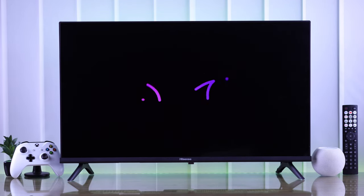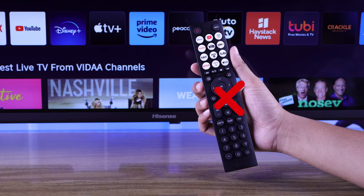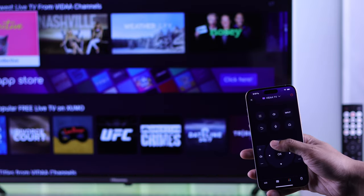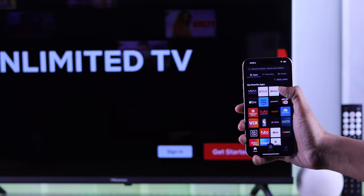If your Hisense Vida Smart TV's remote isn't working, or you simply don't want to use the TV remote, let me show you how easy it is to control your Hisense Smart TV using the remote app on any Android or iOS device.